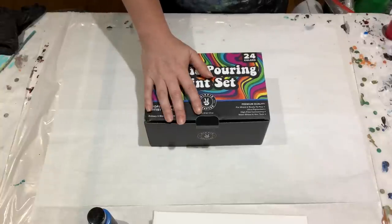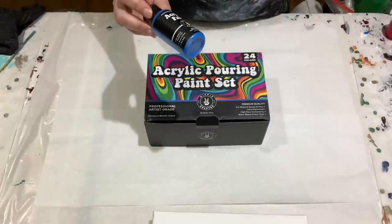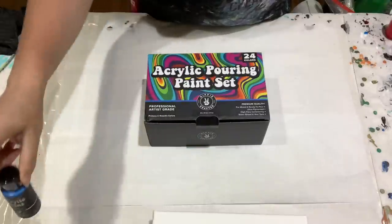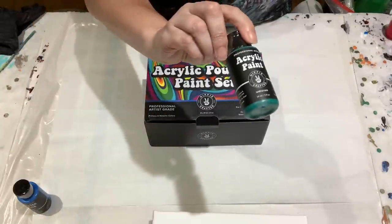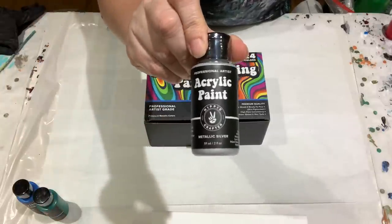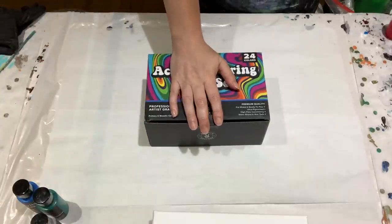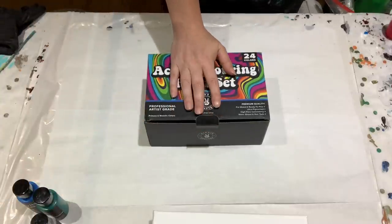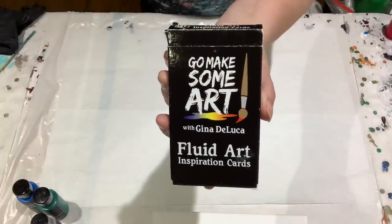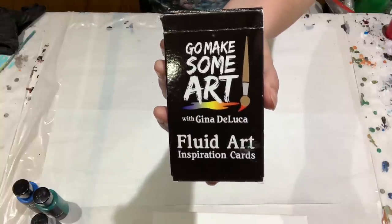I haven't really tested these paints as far as which are glossy and which are matte, but I'm going to try a straight pour anyway and see what happens. The colors I'll be using for this particular painting are metallic sapphire blue, viridian, and metallic silver. This will be the straight pour and we'll see what happens.